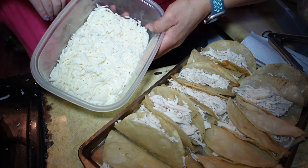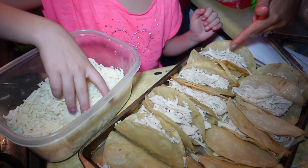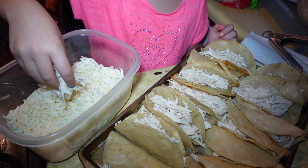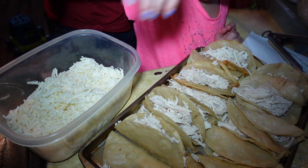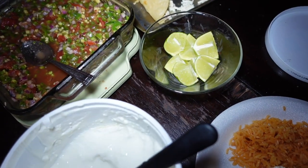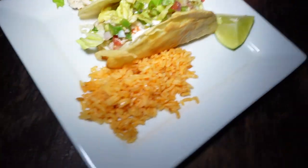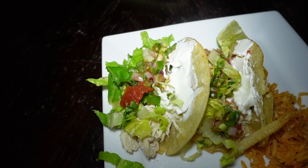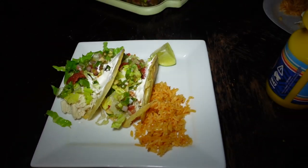My daughter is going to add some Mexican cheese just to one side, because some kids don't like cheese on their tacos. Some of the toppings we like to add: sour cream, homemade salsa, lettuce, and tomato. And this is what our dinner looks like! I will see you tomorrow for another dinner.